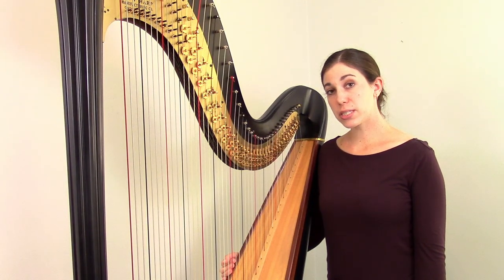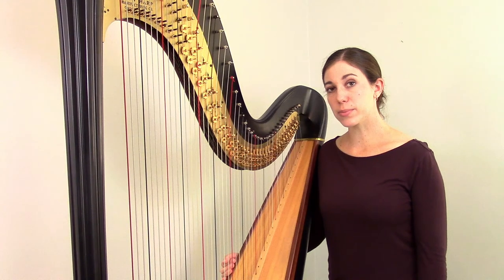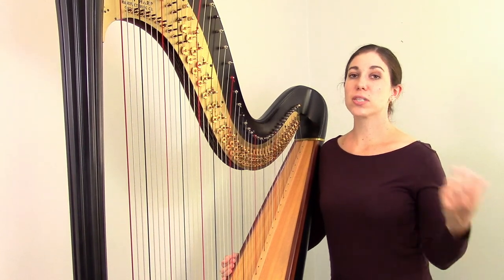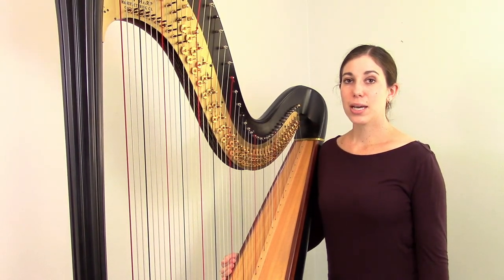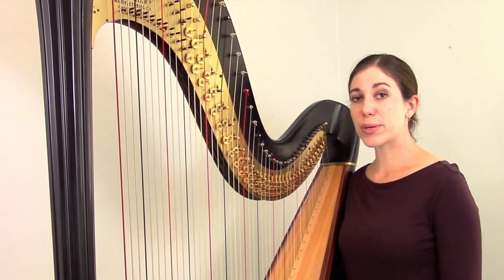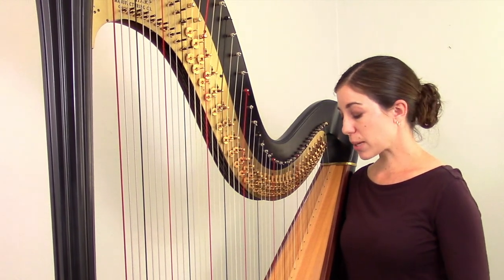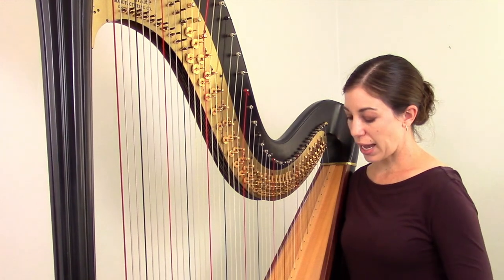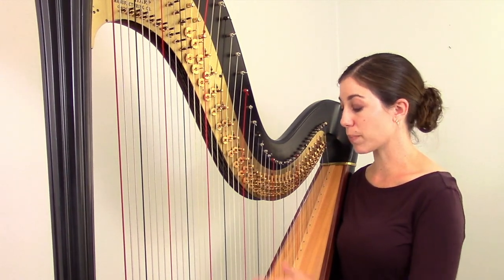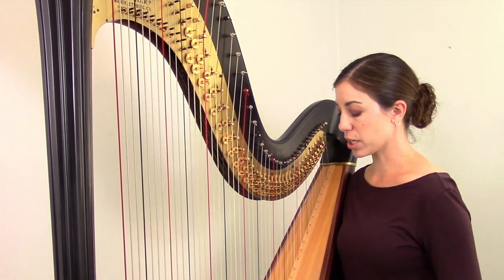Now that we've gone over some general considerations for tuning, let's talk about some more specific problems. A big area is electronic tuners. Generally speaking, electronic tuners are great and make the tuning process a lot easier, but sometimes they have their own issues. One question that comes up frequently is about the tuner displaying an incorrect note name. For example, if you play a B-flat string and your tuner calls it an A or a C, that just means your string is quite flat or sharp and you need to adjust accordingly.